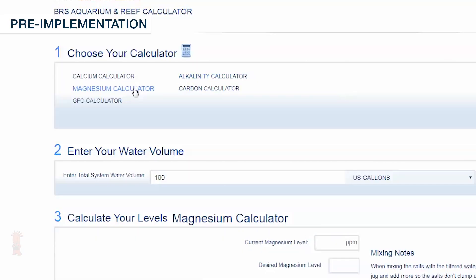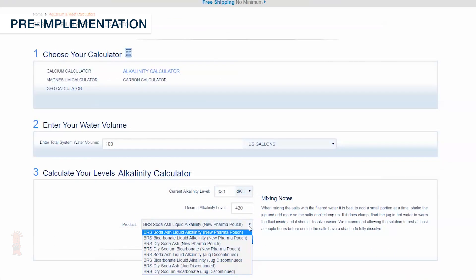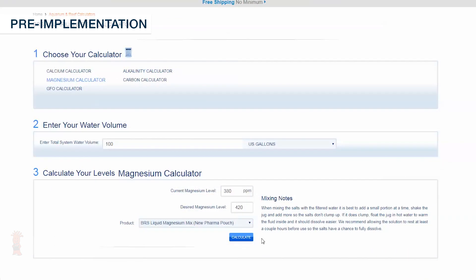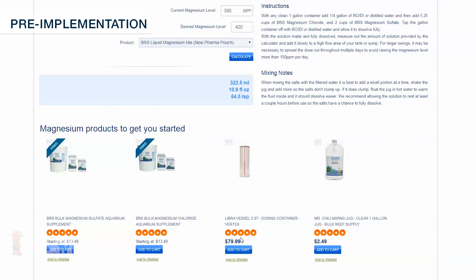Now do the same for both alkalinity and magnesium with the dropdown choices for BRS soda ash liquid alkalinity pharma pouch and BRS liquid magnesium mix pharma pouch respectively, and retest your water to ensure that you reached your desired levels.